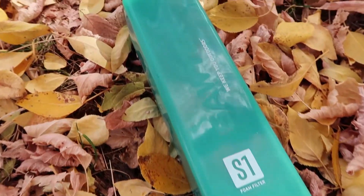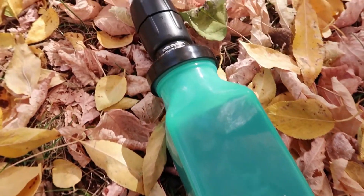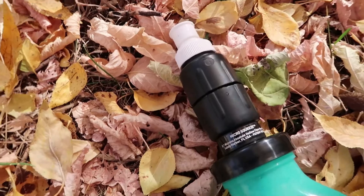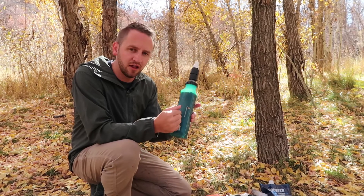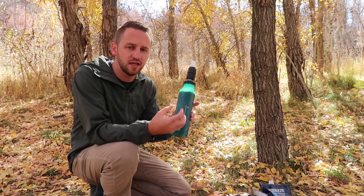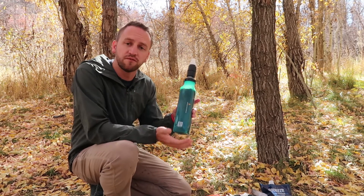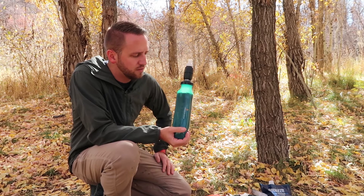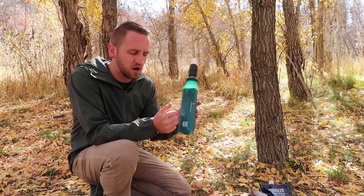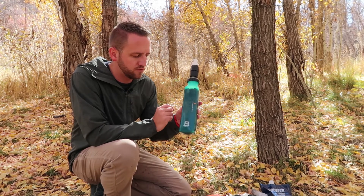What you've got here is a silicone bottle — a soft squeeze bottle basically — that has a foam element on the inside with different particles and things in it that allow it to do the different types of filtration it's designed to do. They've got three different models of this Sawyer Select Foam Filter.